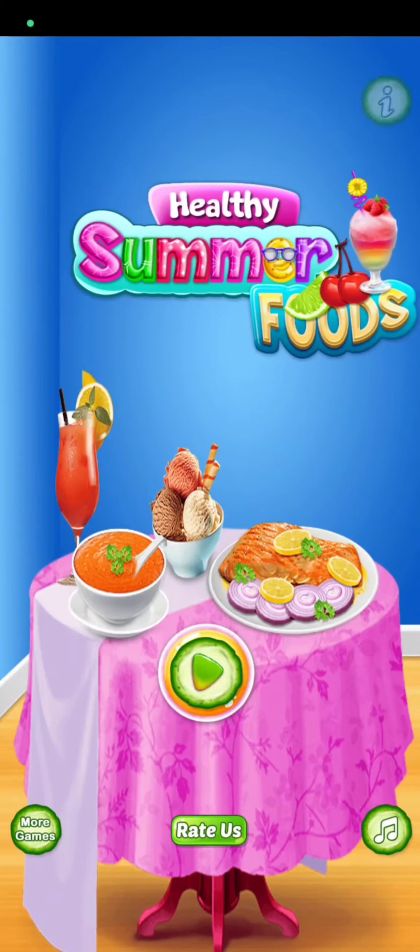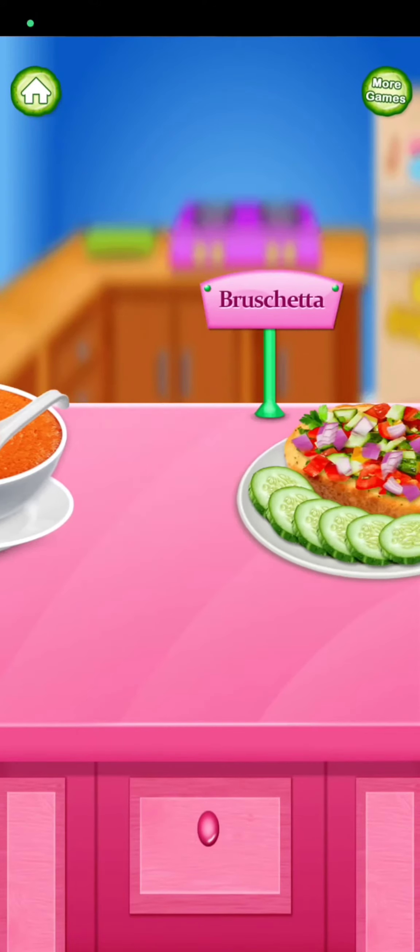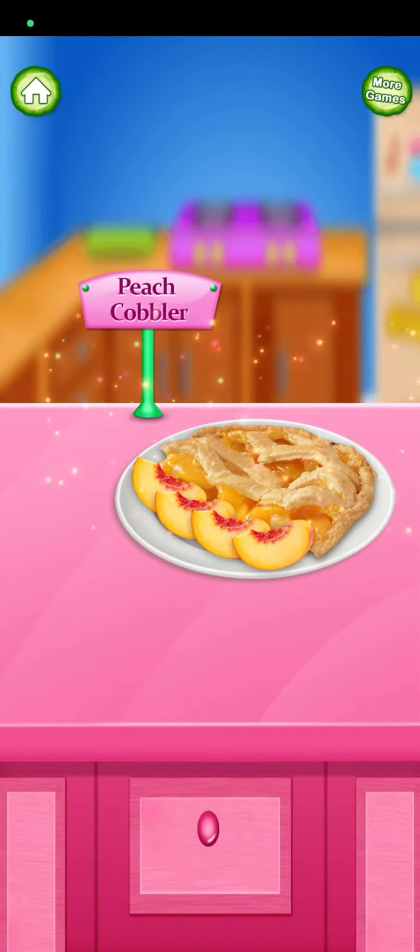Welcome to healthy summer food. Pinch cobbler.